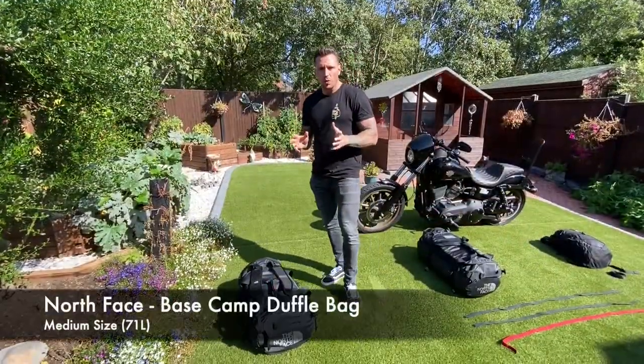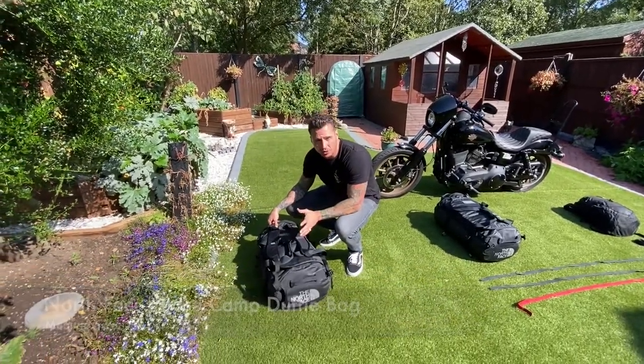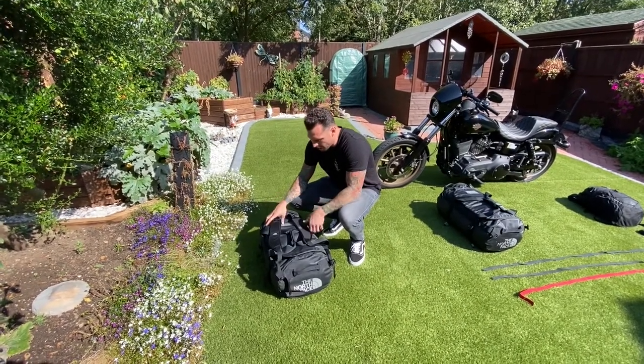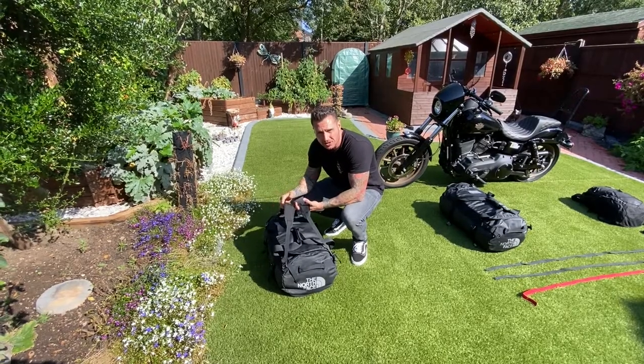What we were using are these North Face Base Camp bags, the medium sized one. There's 71 litres of capacity in them and they come with these shoulder straps here which make it really easy to attach to the bike.